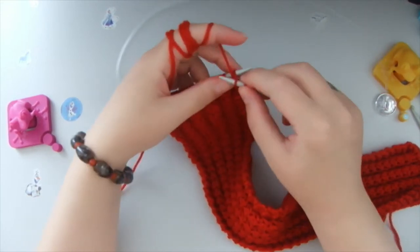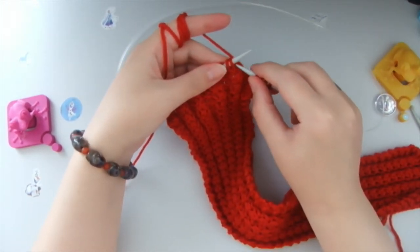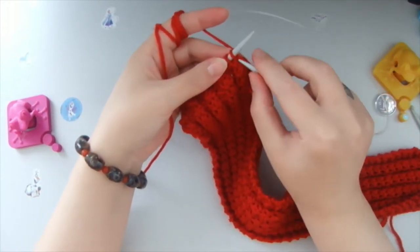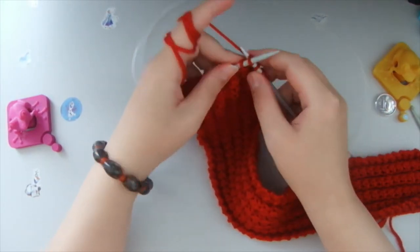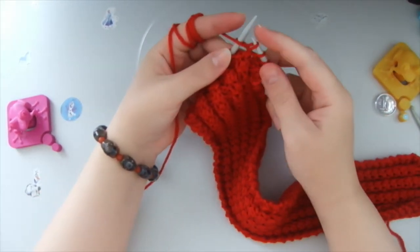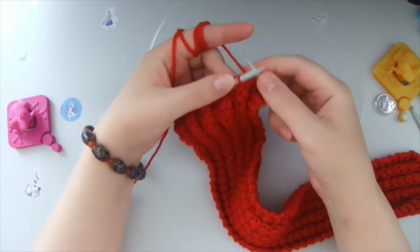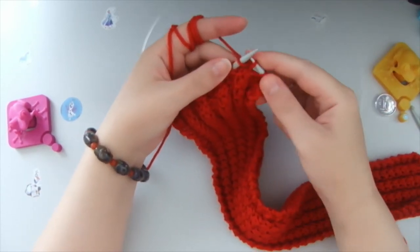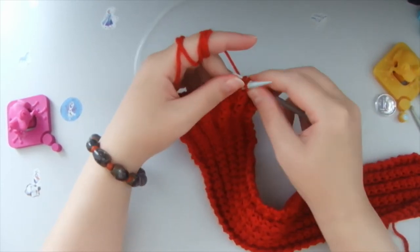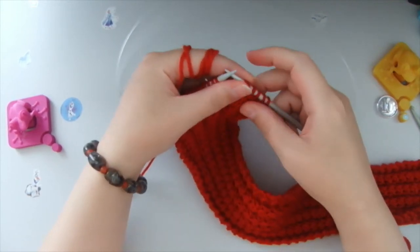Then we need two purl stitches, and then we see two front stitches here. We take this right needle and through the middle of these two front stitches, we grab the yarn from behind, like so. Then we knit the first one, pulling the yarn around, and the second loop, which is also a front stitch — so the two front stitches we knit together.